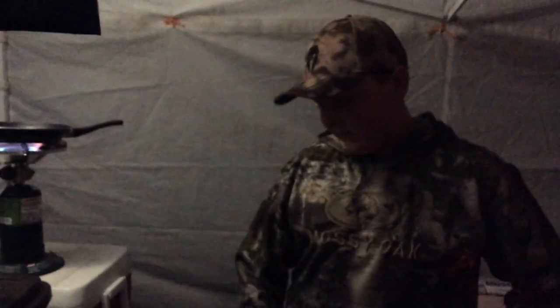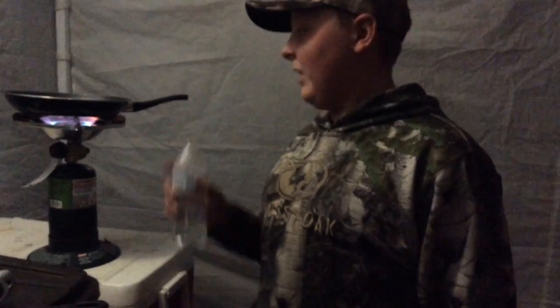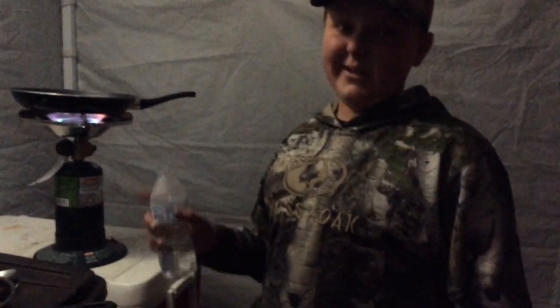And right now, just to kind of top it off, it is about 8:15, we're back, it's well after dark, and we're going to cook up some of this tenderloin. It's been dead for about 5 hours — I shot it a little after 3. All I'm going to do is, we've got a pan, and we're living it rough, we're living the Curry Outdoors lifestyle, and we don't have any seasonings, or oil, or even plates, but I've got a little water and we have a stove.